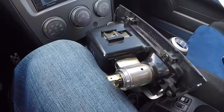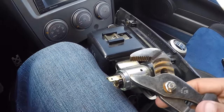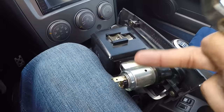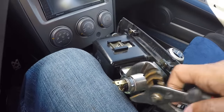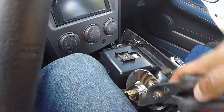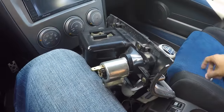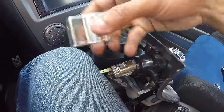Now that that's disconnected, I could rotate this around and give myself even more room. The one tool you will need for this install is a pair of channel locks, which I have right here. This little ring that is crimped is actually a locking nut, so I'm just going to loosen this — and this comes off, then the back half of your lighter comes out.